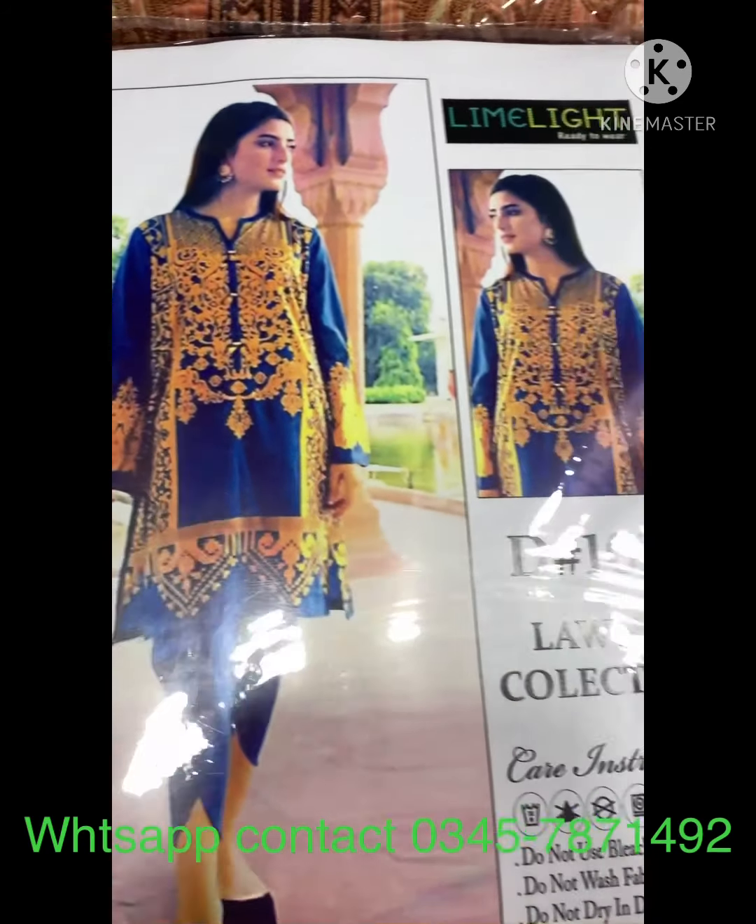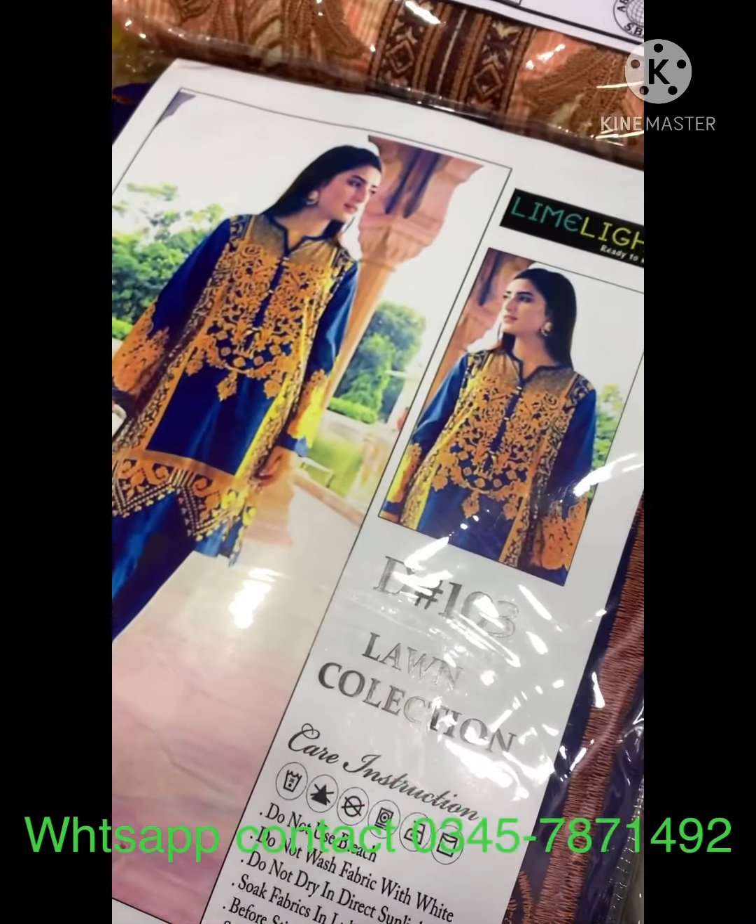This is a full shirt, sleeves are brodery. This is a full shirt.